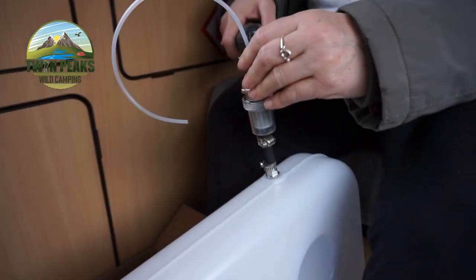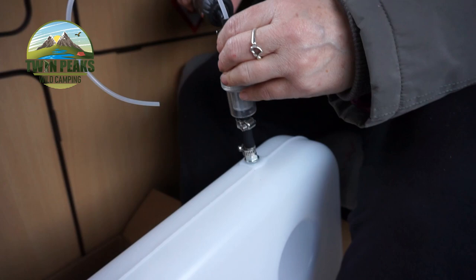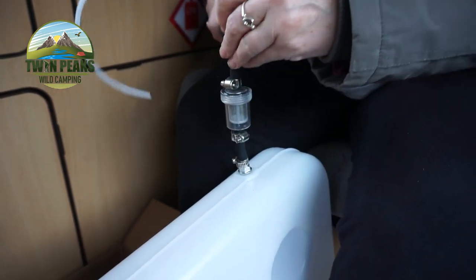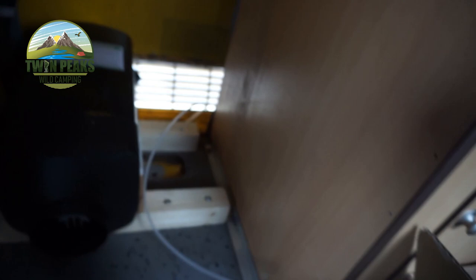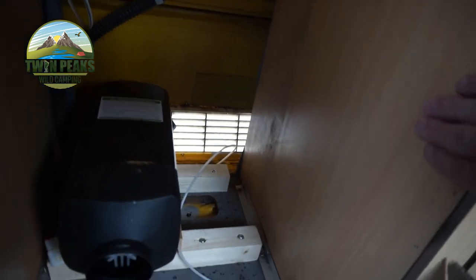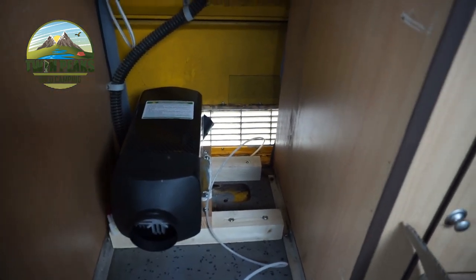Morning guys. Welcome back to day two of the diesel heater installation. First thing we're gonna do is sort out the fuel tank. Karen's sorting that up now. The fuel tank's gonna go there, with the fuel line underneath, and it's gonna connect to this eventually. So we're gonna do this first and try and sort out all the electrics.